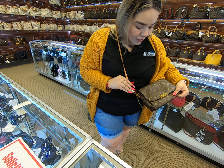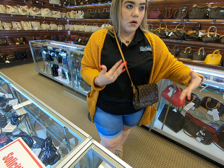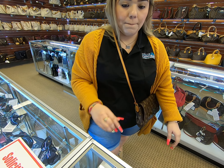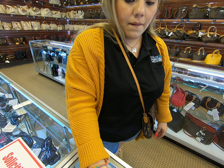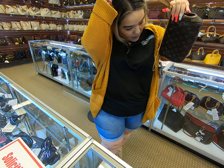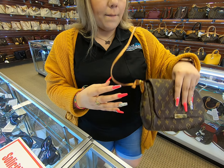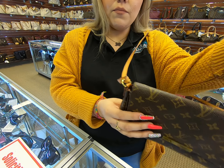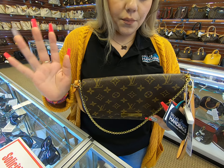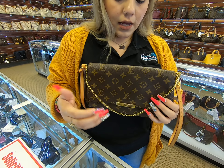Unfortunately it's just depending on your height and so forth — it'll fit on you, it just depends. I would probably have to do it as a shoulder bag. But this is one of my favorite bags. I love crossbodies and this is a perfect to-go bag, great for a night out.